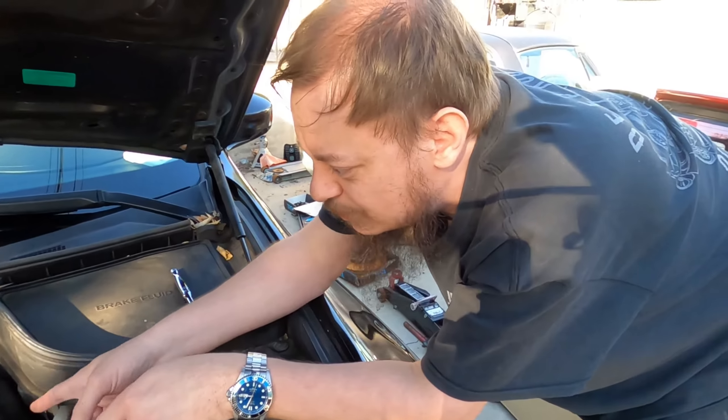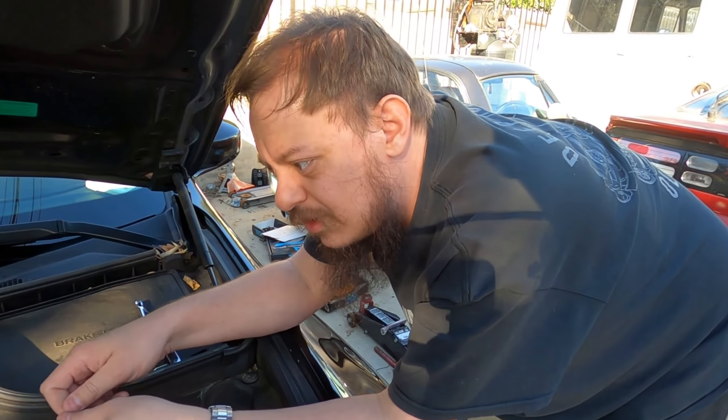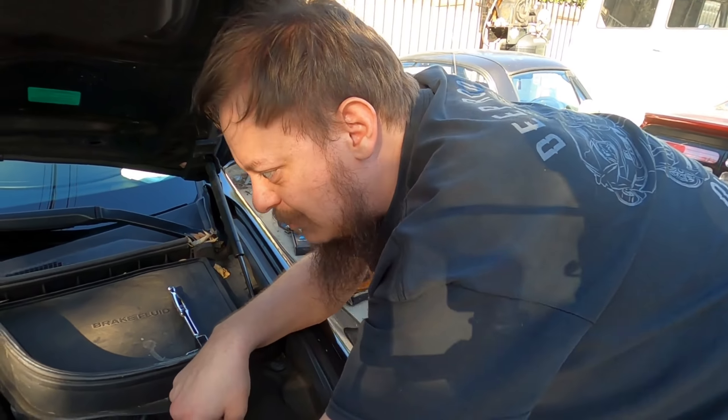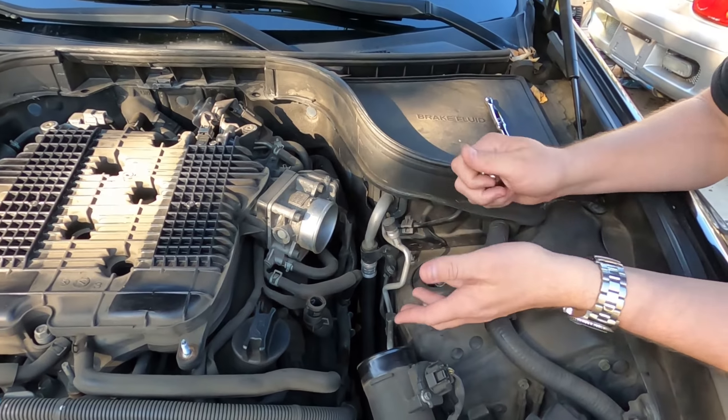Do not unplug the electrics from your throttle bodies — I'll say it again: do not unplug them. It will force the car to have to relearn the throttles, and you don't want to do that. You can avoid that by just unbolting the throttle body and flipping it down.